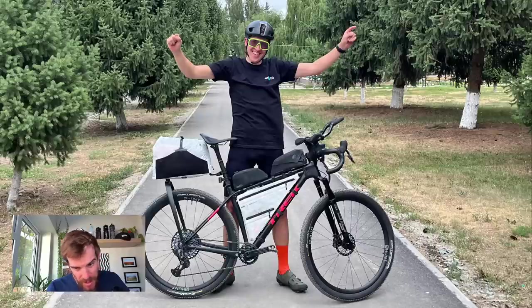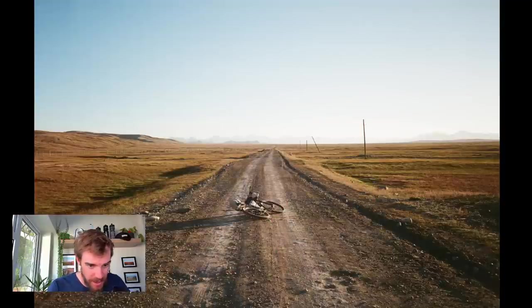That was Justinas' setup — well proven for him. He always uses this funky saddle too. I don't actually know the brand, but he swears by it. It looks quite uncomfortable to me, but each to their own.